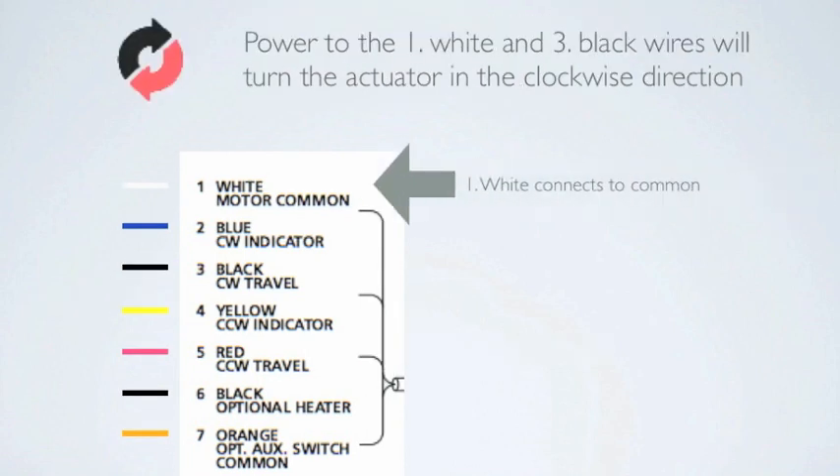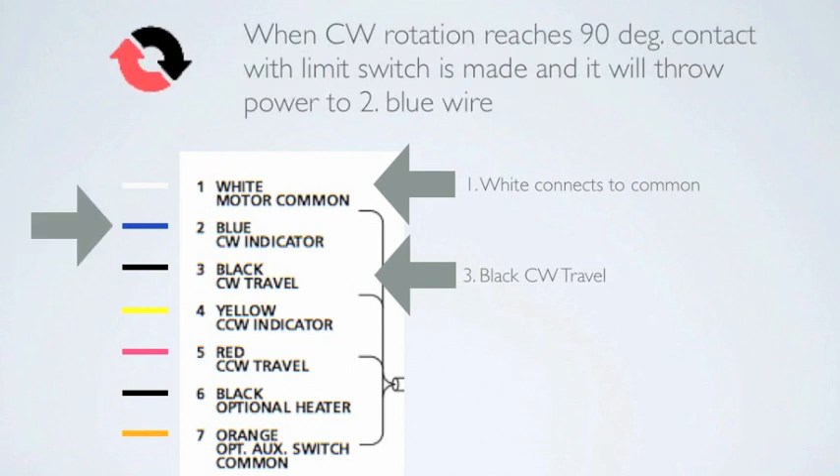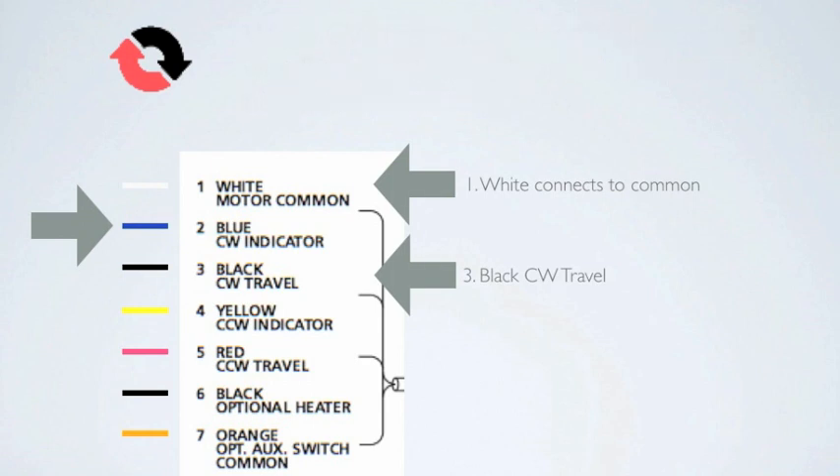Power to the number 1 white and the number 3 black wires will turn the actuator in the clockwise direction. This is typically the direction to close the valve. When clockwise rotation reaches 90 degrees, contact with the limit switch is made and it will throw power to the number 2 blue wire. This will tell you the valve is in the closed position.